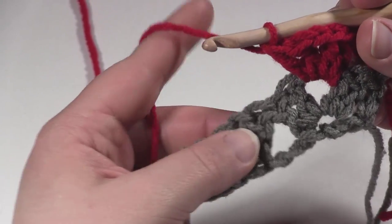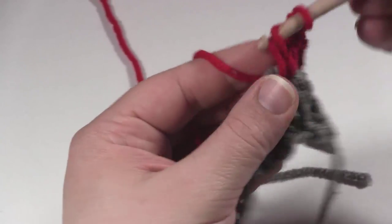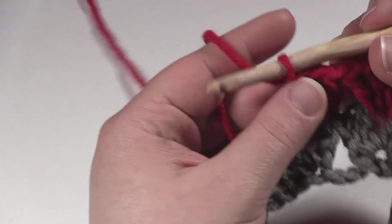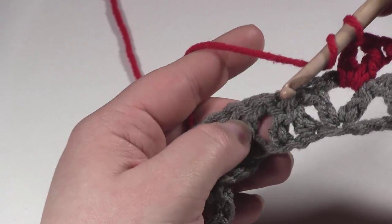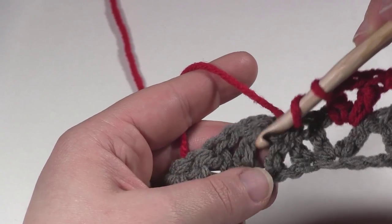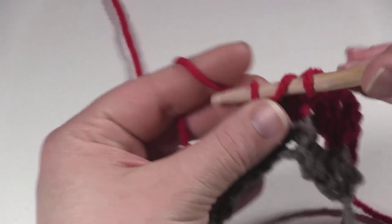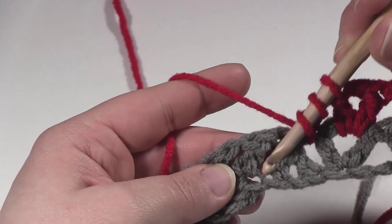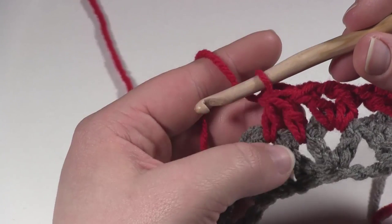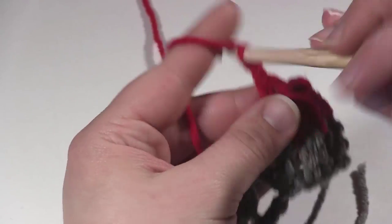Then we're going to skip on over to that next V stitch. Inside that V stitch we're going to work another V stitch — a double crochet, chain 1, double crochet, just as before. Now we've come to that double crochet 2 together. At this point we're going to work another double crochet 2 together, but on the outside of that upside-down V shape. We work the first half of it on the right and the second half on the left, in between the posts of the stitches before and after. In between these 2 stitches we work the first half, then go in between these 2 posts to nest over that upside-down V. Then in the next V stitch work another double crochet, chain 1, double crochet — another V stitch right in the V stitch.